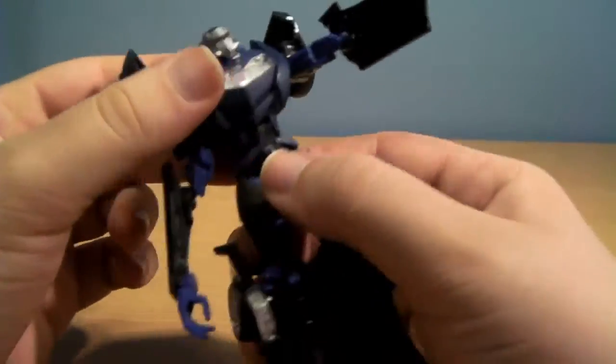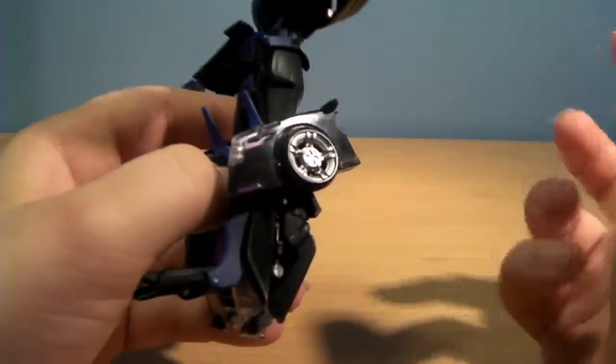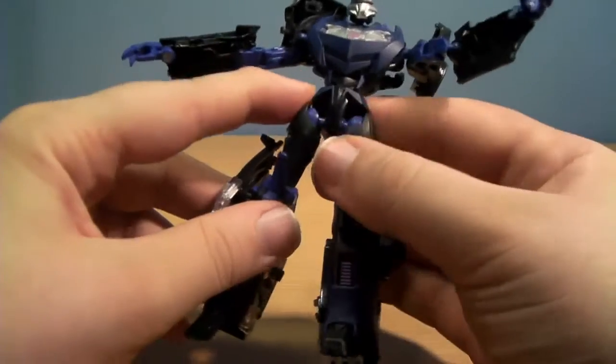If he had a waist joint this figure would be perfect, because then he could pose — he can shoot in a James Bond style pose. But he does not have one. It is still not a bad figure, but a waist joint would have been really nice.